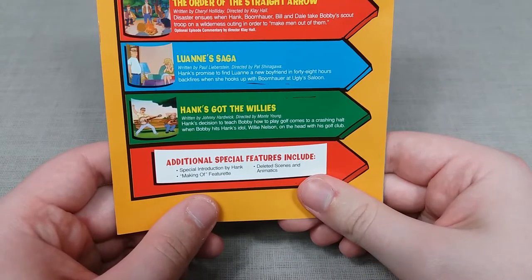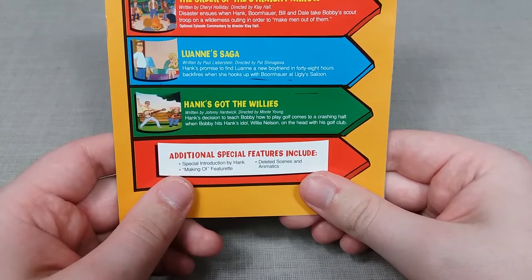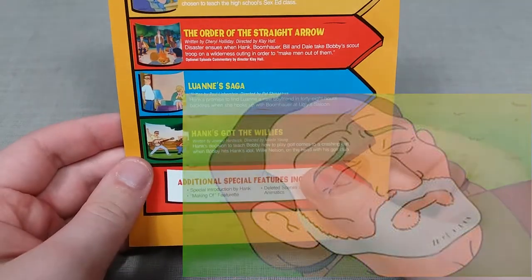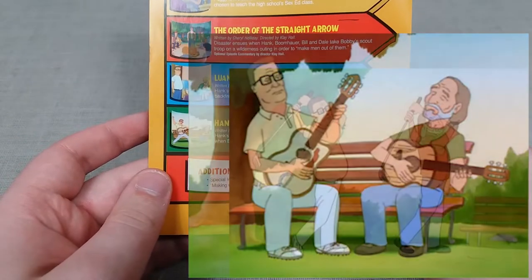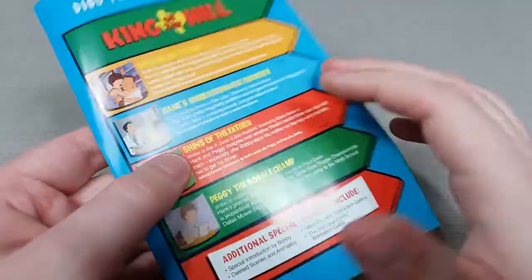Last up for disc 1 is Hank's Got the Willies, where Hank tries to teach Bobby golf, only to accidentally have Bobby hit Hank's idol Willie Nelson in the head with a golf ball. That episode was kind of trippy in some instances — I quite liked the intro where Hank is fantasizing about jamming with Willie Nelson. Overall quite an enjoyable episode with some very humorous moments.